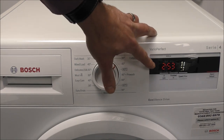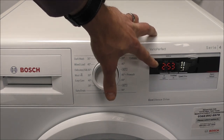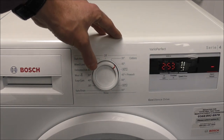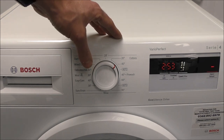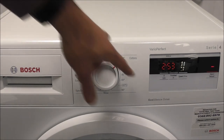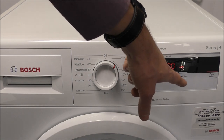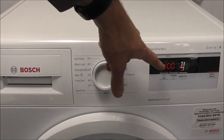The main thing to bear in mind is that a longer program would normally mean it's more economical. The way they do this — most manufacturers are the same now — is that it will actually soak the clothes for longer, and the main advantage is it uses less water and less electricity. But if you do want a shorter program from that option, just select the speed and eco program, and that will reduce the program down to around an hour.